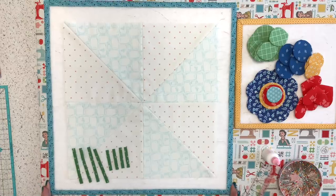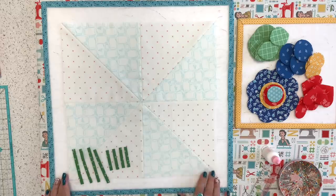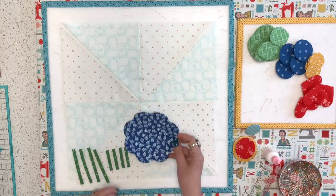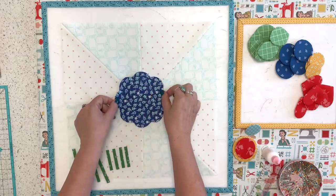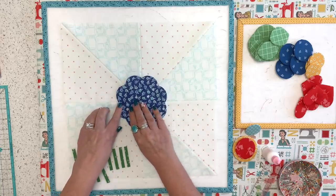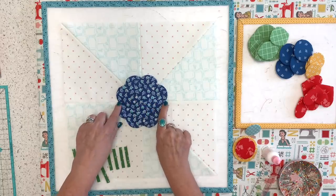Now let's talk about layout. I've got the stems all ready — I have four three-and-a-half inch long stems and four two-inch long stems. Here's the background. The first thing I'm going to do is center the flower. There are two ways to do this: you could put the curve on the seam lines, or you could put the cleavage on the lines — which is what I'm going to do, and this is exactly why I love these pieced backgrounds.